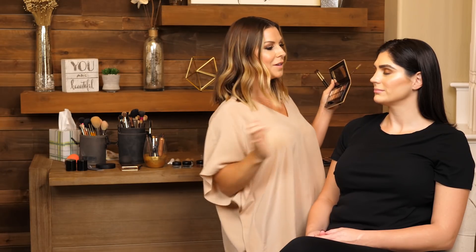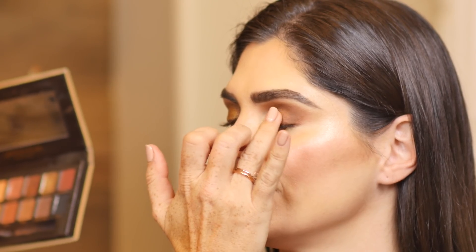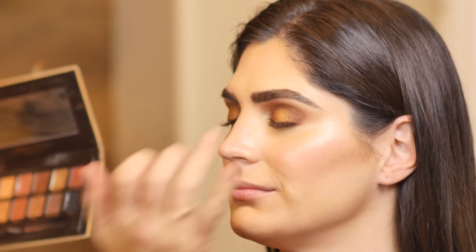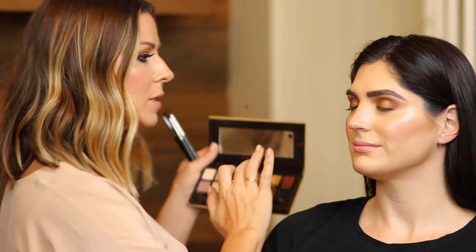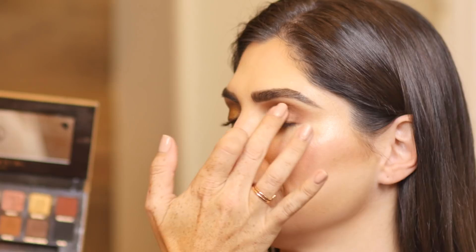I'm also going to take my finger. Sometimes when I have a glittery shadow, I like to take my finger and just press it on there to really get that product right on the lid — you get really high color payoff. I'm going to grab the sultry color again with my finger and just press it on the outside of the lid to create a nice fade.